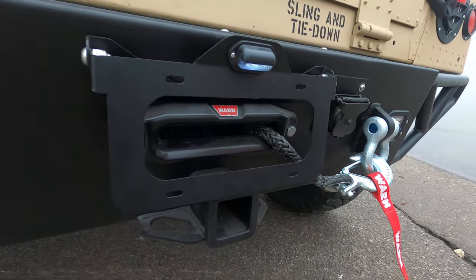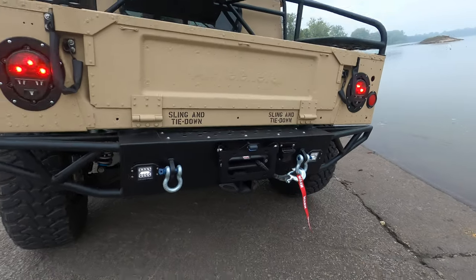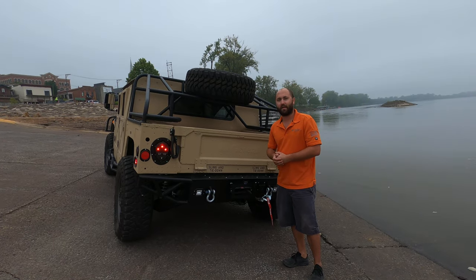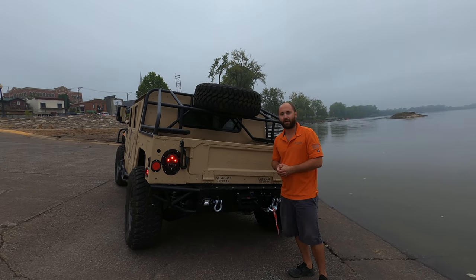Just a great overall product to add to your build. They come in a texture-backed powder coat with all stainless steel hardware. Make sure to subscribe to our YouTube channel and check us out online at MidwestMilitaryEquipment.com.